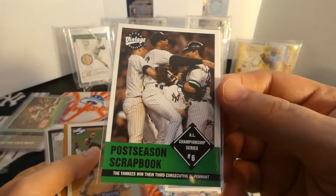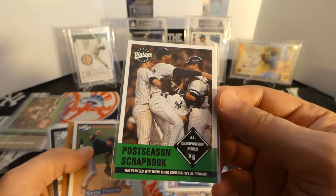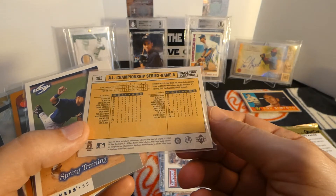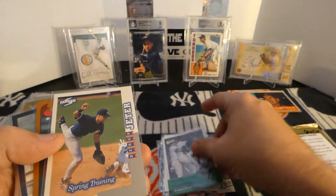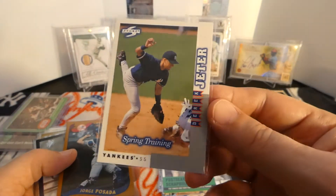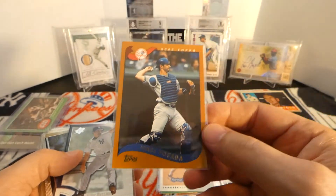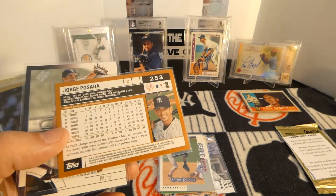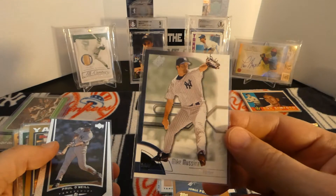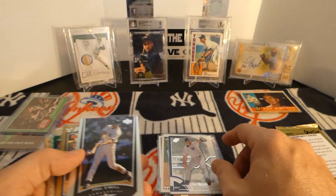Did not have this one either - this Upper Deck Vintage card from 2001. I did not have that one. I did not have this Jeter either - it's a Derek Jeter Score card. I did not have this one, really appreciate that. A 2002 Topps of Jorge Posada - I do not think I had this one. Did not have this SPX of Lucena either. Maybe one day he'll get in the Hall of Fame. He deserves it, I think.